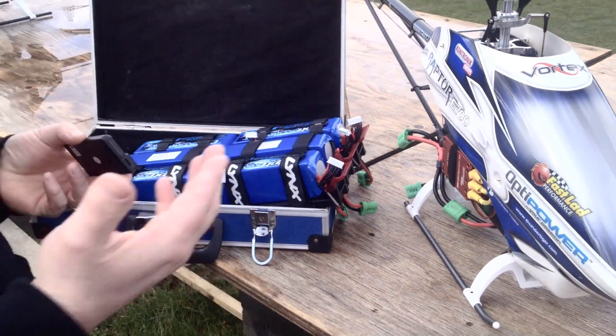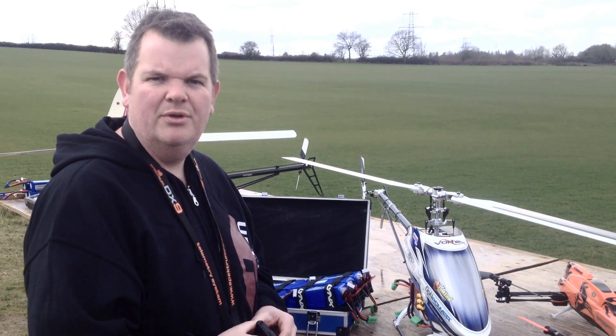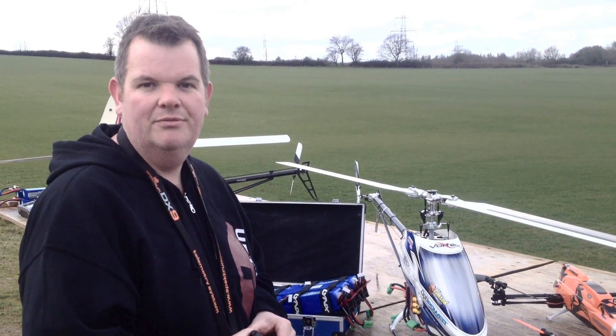So you can see that this is pretty accurate — it's not going to break your batteries and it's an awesome feature. I think it's also coming out on the new HeliDrive Pro soon when that releases.